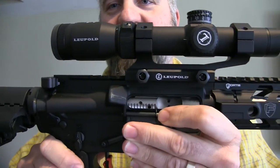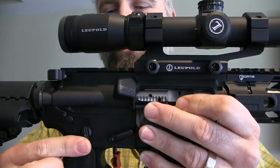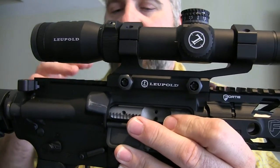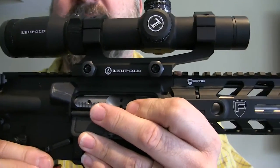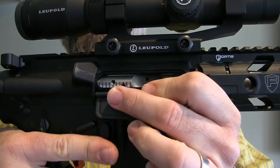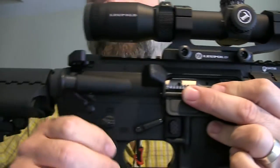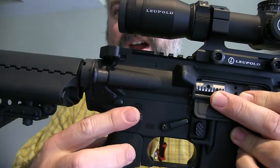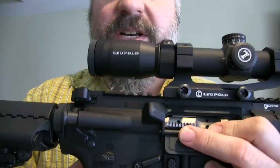I actually made this comment to the guys at MGS — I'm not a big fan of ambidextrous safeties. I know some people are, and they explained to me that for three-gun shooting, sometimes it's faster to hit the safety on that side even if you're right-handed. For me, when it's on fire, it just sits and rubs on my finger and rubs me the wrong way — no pun intended. So, not a fan of the ambidextrous safety, but it does come with them.